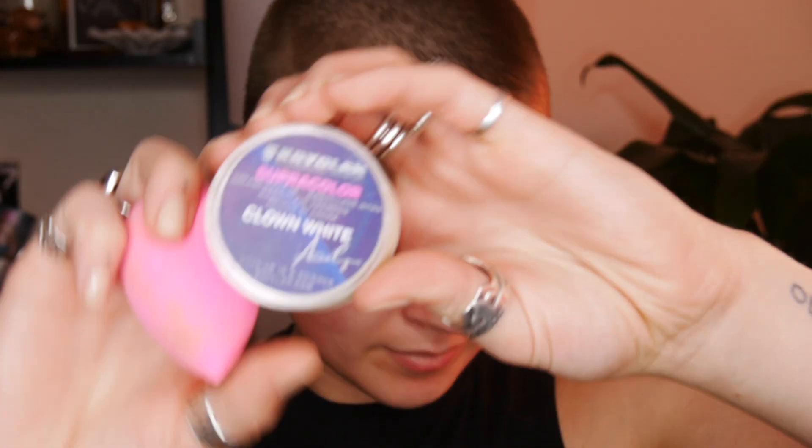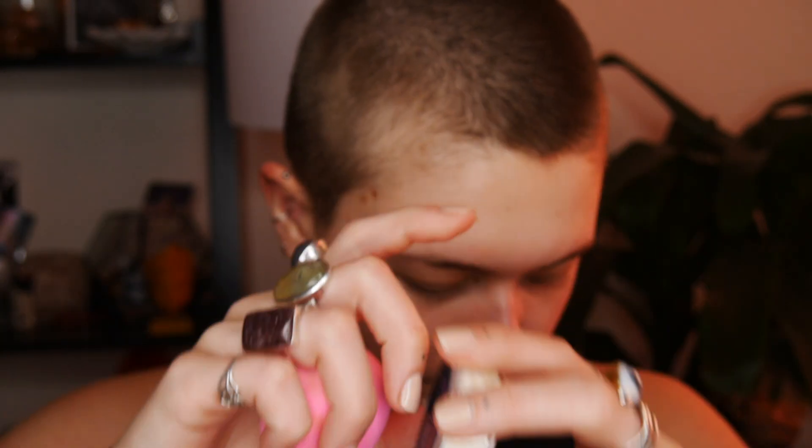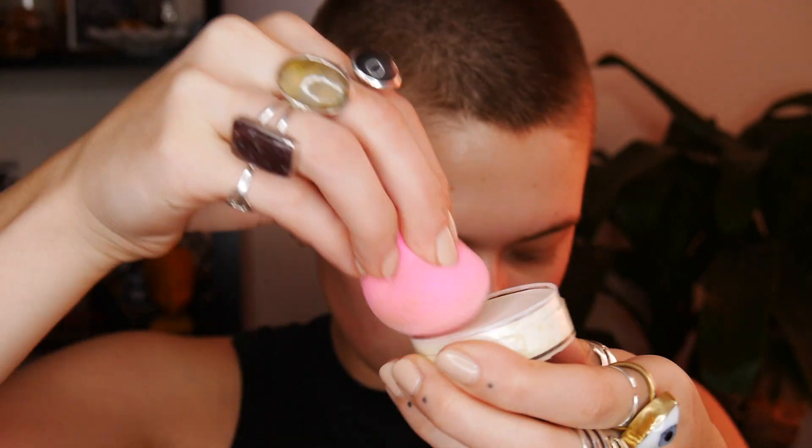Then I'm going to go in with a clown white grease paint. The reason I'm using this is because back then it was very desirable to have pale, pale skin. So of course I'm exaggerating on this and going a little bit paler than they probably would have.